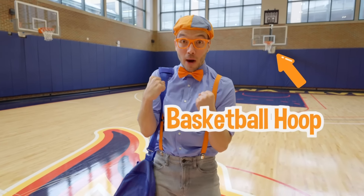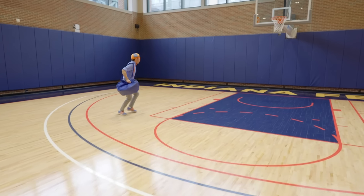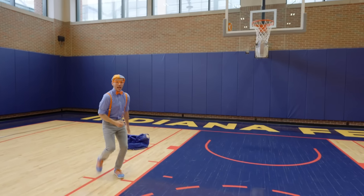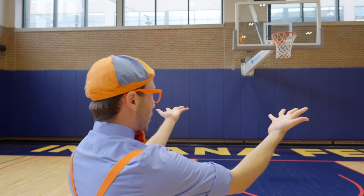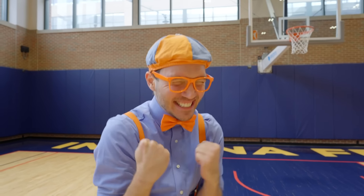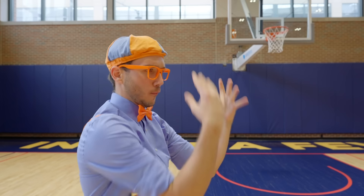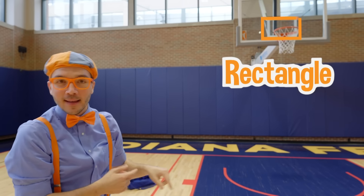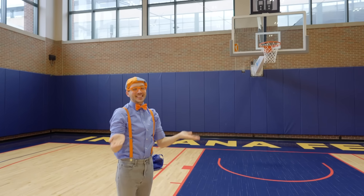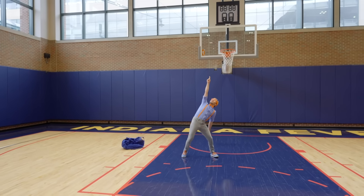It's the basketball hoop! Look at it — I can't believe we are so close to a basketball hoop that is shot at by the Indiana Pacers! We have the hoop and the net, which hangs down, and look at the rectangle behind it — that's called the backboard! And the shot clock!